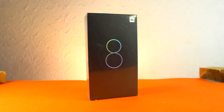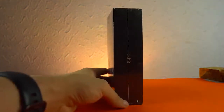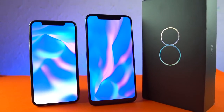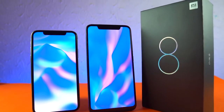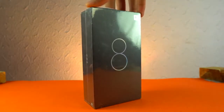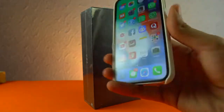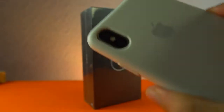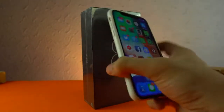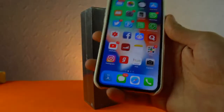Hey guys, it's time to unbox a phone which I was waiting for for quite some time and it's finally here. It's the Xiaomi Mi 8, and this thing is an iPhone X with Android internals like the Snapdragon 845 processor. Here is the box - it looks pretty black and they got super inspired by the iPhone X, its notch, and the vertical camera. Let's see how it's gonna compare. It might actually be better than the iPhone X, who knows.